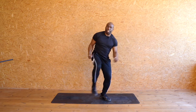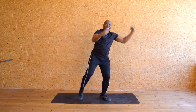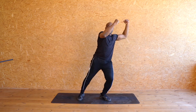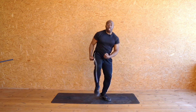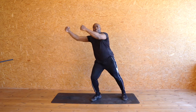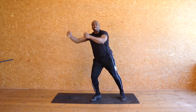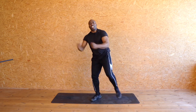Up — that's it, let's go. Eight, seven, six — good — five, four, three, two, one. Other side, ready? Put it up, let's go. Eight, seven, six, five, four, three, two, one. Walk it out.